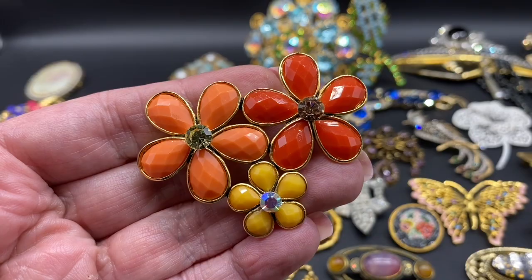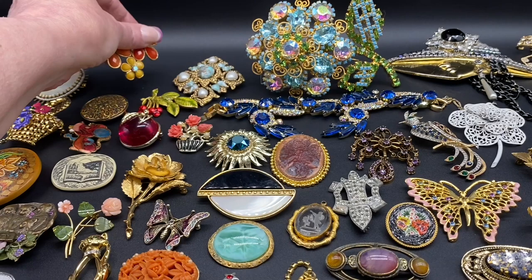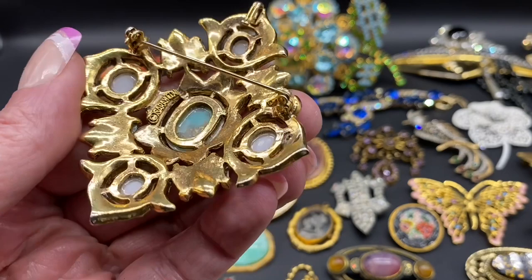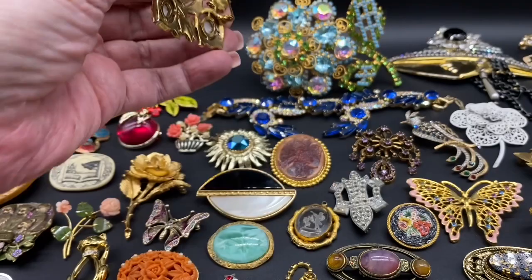And acrylic flowers with AB rhinestones. That one is unsigned. We have a Cerrocove tree, faux stone and pearl. That one is signed Cerrocove and is also a pendant.